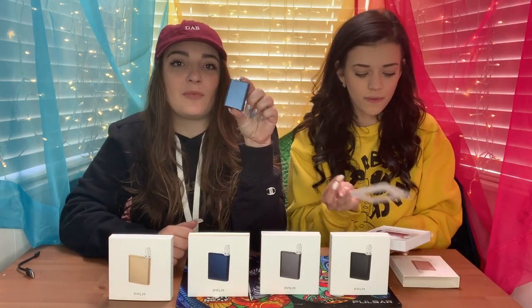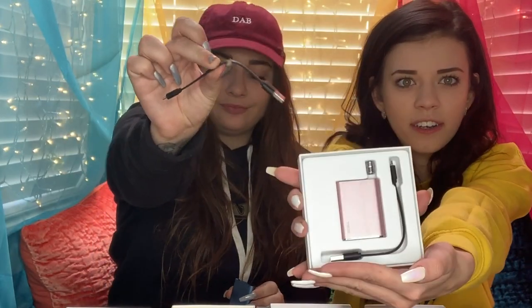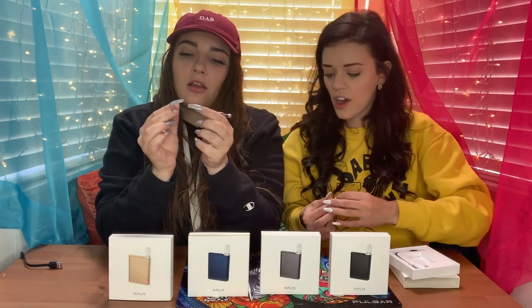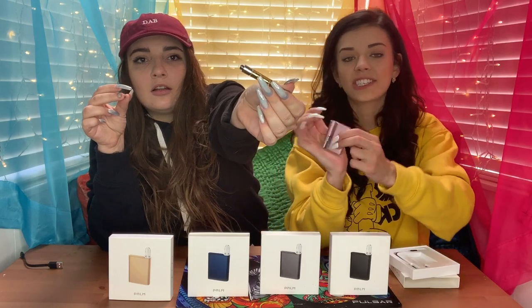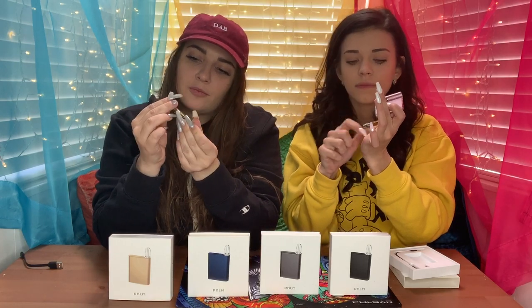I like the color of this one — it reminds me of my high school, which is weird because I hated my high school. Things that come in the box: you get the battery, you get a charger, and you get a rolling thing for a bottom-up cartridge. It's essentially a little connector that you put on your cart — whatever cart you want. Just make sure it's not too fat so it actually fits inside. The C-cell bottom of your cart should have a little thing you can screw on at the bottom.